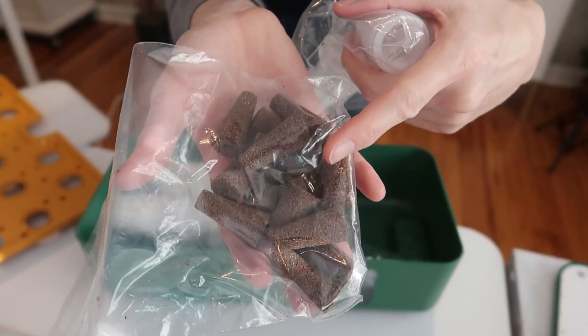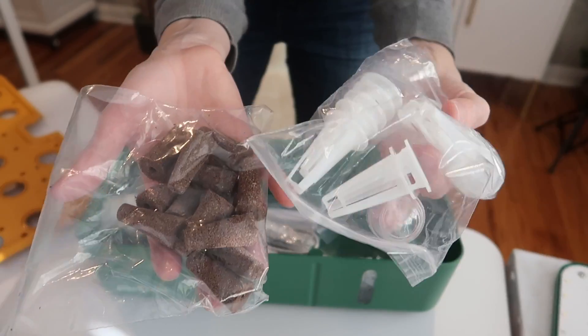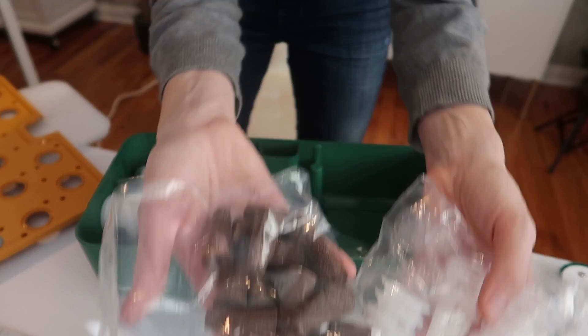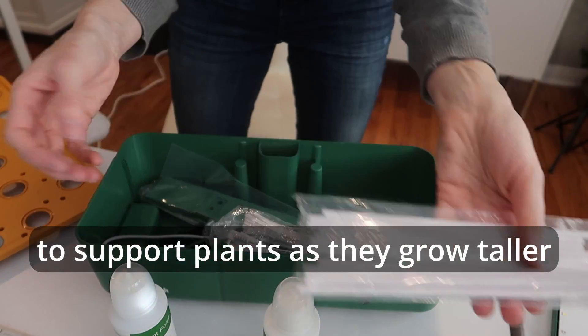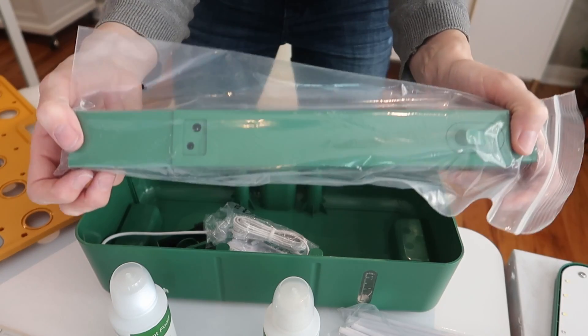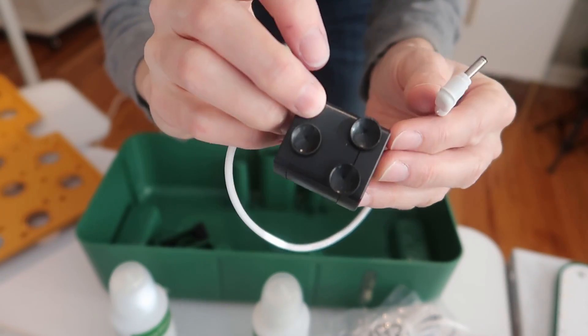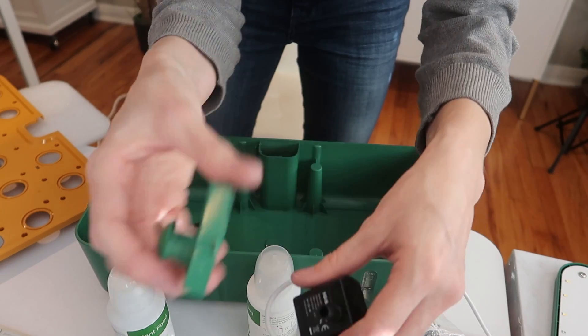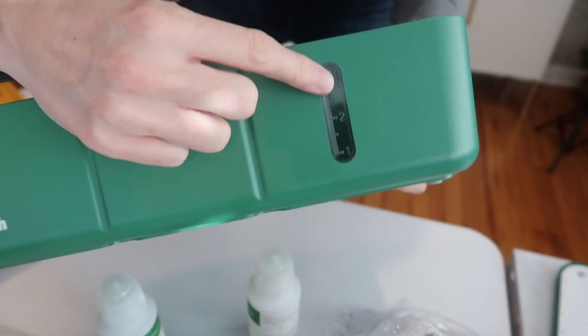Here are the little sponges — that's what's gonna hold your seeds and absorb the water. You've got plant food, support rods, the arm that holds the lights up, your power cord, and your water pump with little suctions on it. This is also part of the pump. And there's a little window to show your water level.